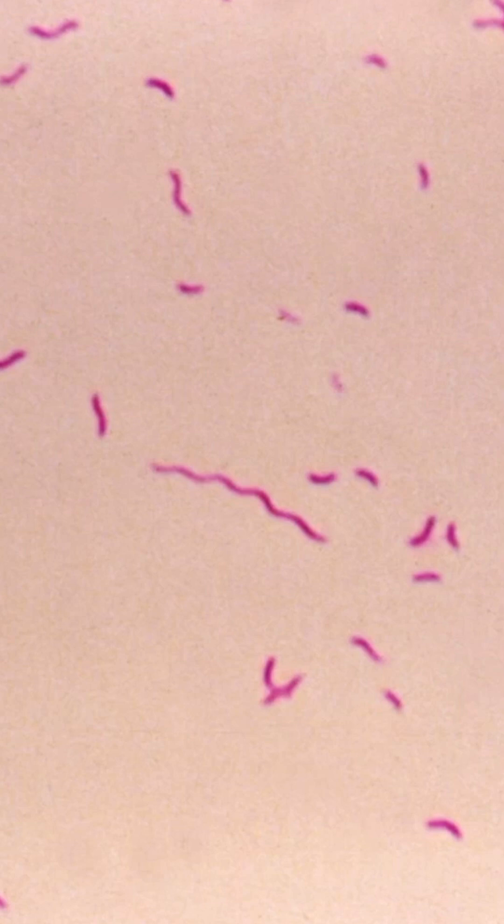This is a gram stain of Campylobacter. Notice that the organisms appear red or pink, which is why it's gram-negative, and also notice that they are curved appearing. So Campylobacter jejuni is a gram-negative curved bacillus.